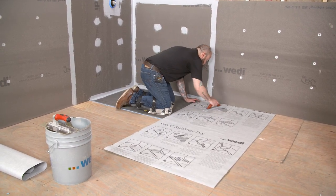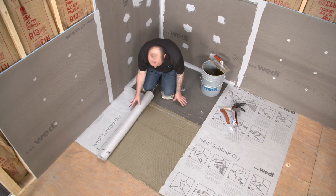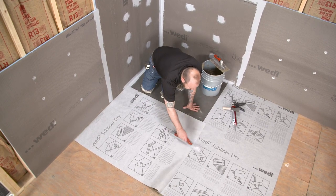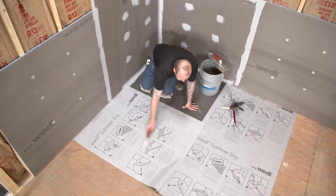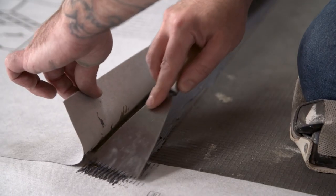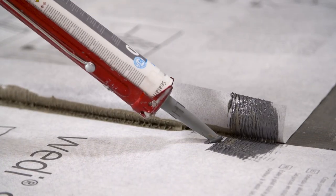Once the sub-liner is set in thinset, use a wood or mason float to compress the trowel lines and completely embed the sub-liner dry. When seaming multiple pieces of sub-liner dry together, maintain a two-inch overlap between each connection, keeping this overlap free of mortar as we will seal it with Sealant 620. Clean any thinset that may have overflowed during installation. Use Sealant 620 to adhere and seal the sub-liner dry overlap to the shower base, flattening the sealant with a putty knife first to ensure a complete and even bond. Do the same to each two-inch overlap.